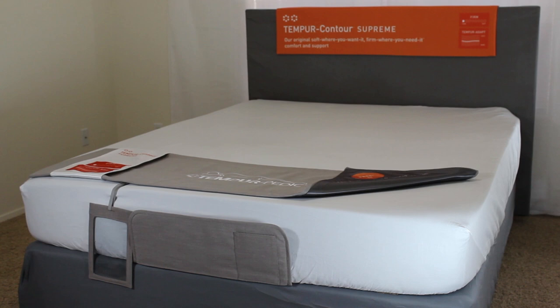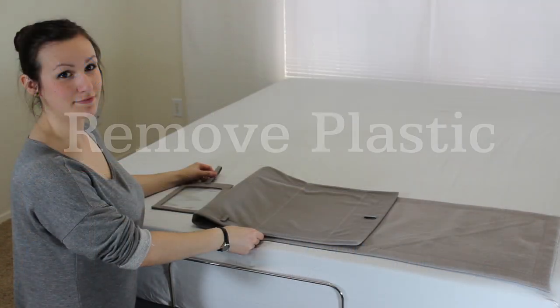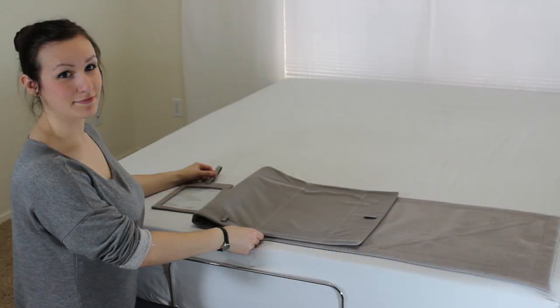This video will cover the installation of the hanging price sign holder. After removing the plastic cover, place the hanging price sign holder face up on the mattress.